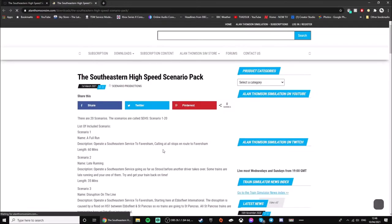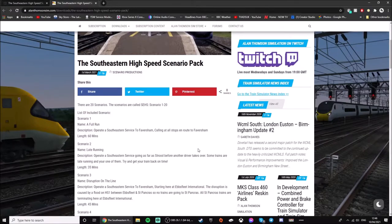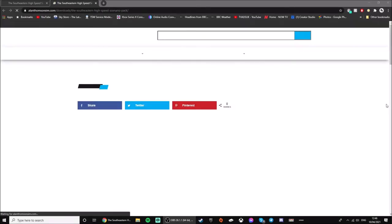So you go down here to 'Download Now' — this will direct you to the Alan Thompson Sim page to download it. You'll need to log in to your details if you haven't already. Once logged in, proceed to the download page.